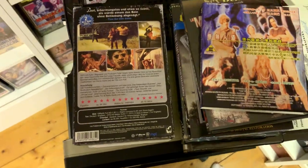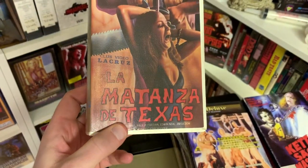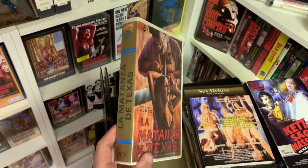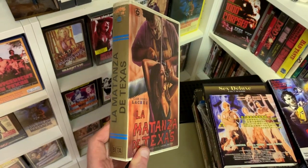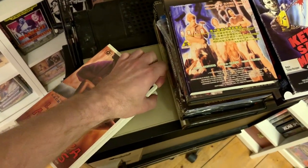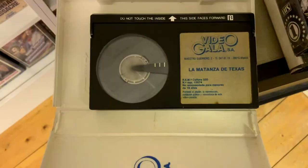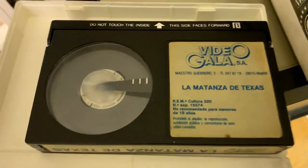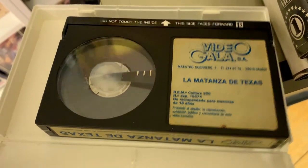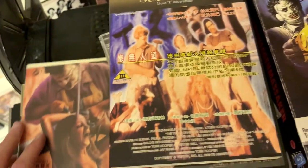Last but not least, here you can see the official Spanish title La Matanza de Texas on an early release from a company called Video Gala — quite a classic version. This is actually a Betamax and it even comes in the original Video Gala clamshell case. I didn't have a Betamax from Spain before so this has been on my wish list for quite a while. That's essentially it for this video.